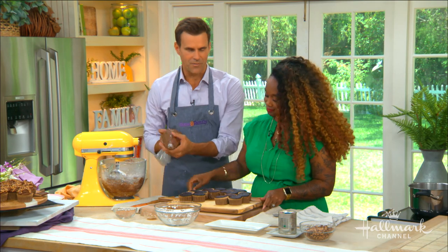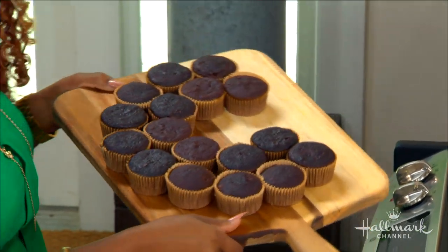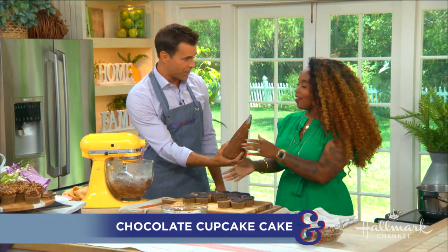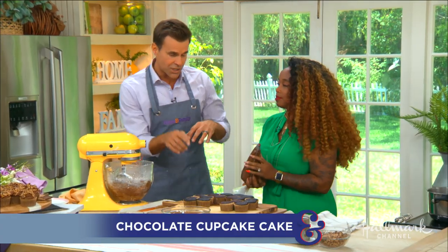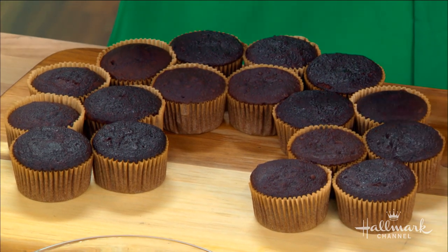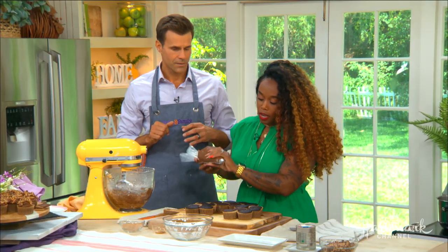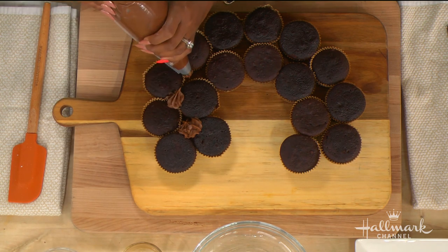I noticed the cupcakes have been arranged in the shape of a C for someone's upcoming birthday! We're celebrating all month long — this kicks it off. There's a great technique to keep these connected. We're doing it on a cutting board today, but if you need to travel with this to an event, put a little frosting at the bottom of each cupcake to act like glue — it hardens and holds.